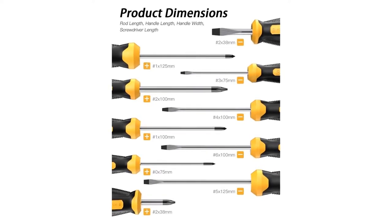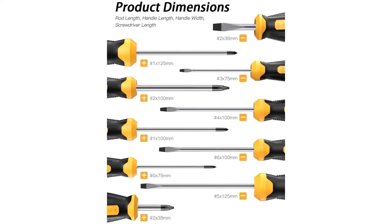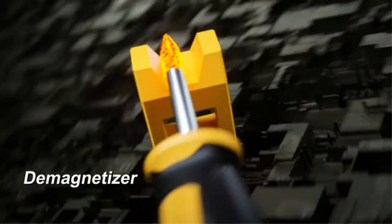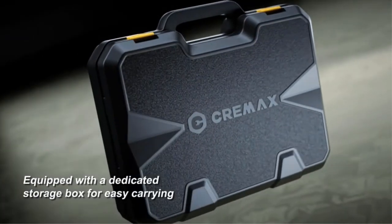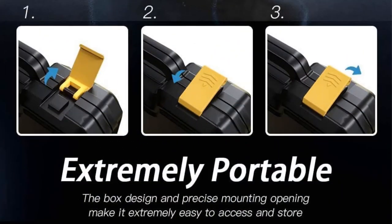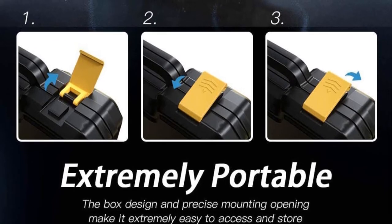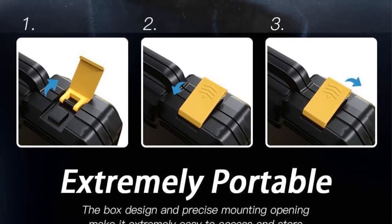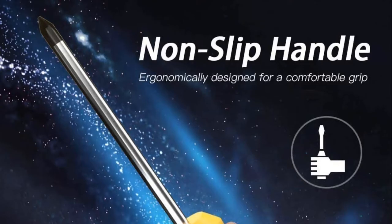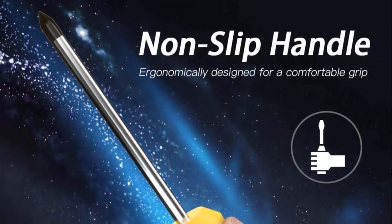Made from premium heat-treated chrome-plated vanadium stainless steel, the screwdrivers have a smooth finish, good durability, and excellent corrosion resistance. The strong magnetic black oxide precision machine tip means efficient screw tightening and removal and no more dropped screws. A smooth domed end ensures fast spinning action. The non-slip bilateral ergonomic handle has a comfortable soft rubber grip, and locating your screwdrivers is very easy with the black and bright yellow design. The tip identification clearly shows the size of the driver.